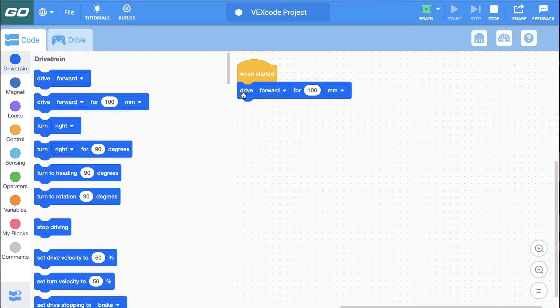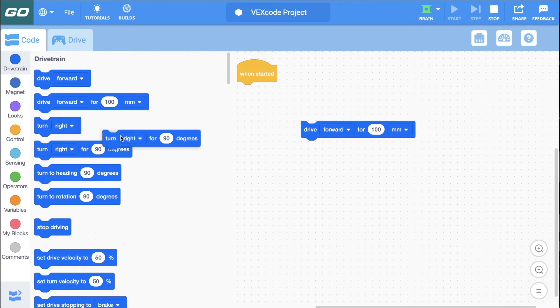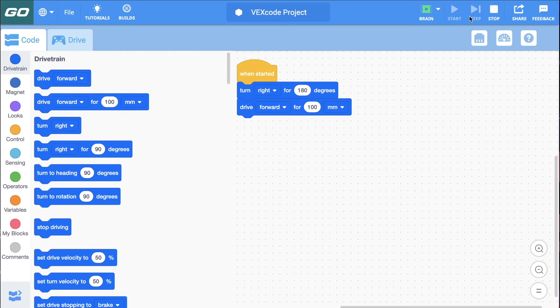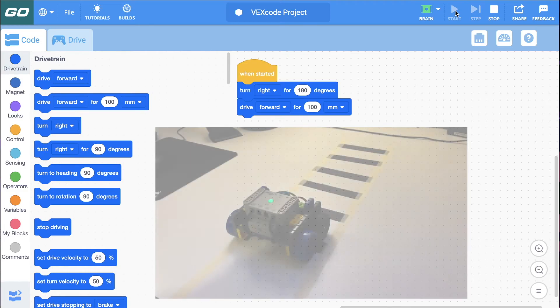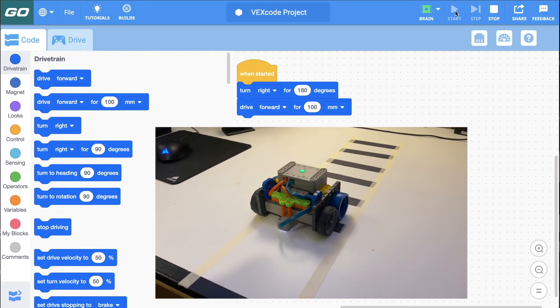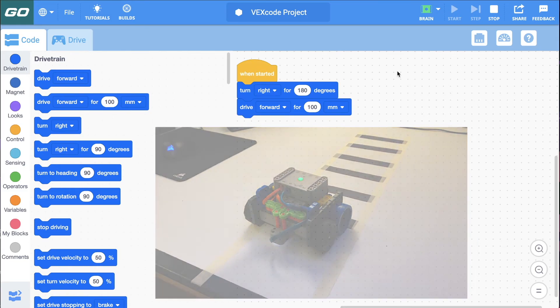Let me have it turn around. I'll say turn right for 180 degrees and then drive 100 millimeters. I'll click Stop and then Start again. There we go.